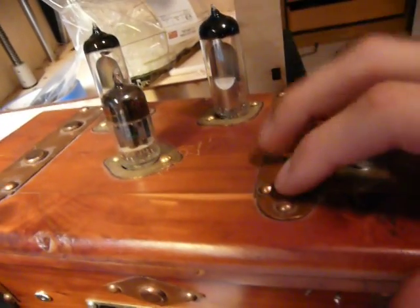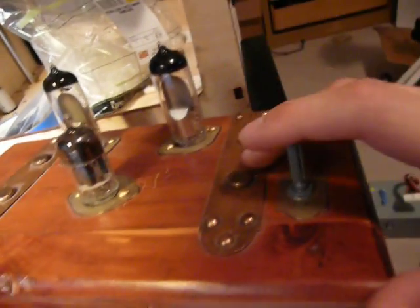Folks, quick one today. You may recognize this amp here from an earlier video of mine — it is my headphone amp.